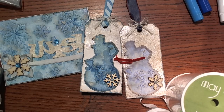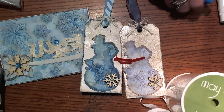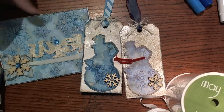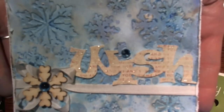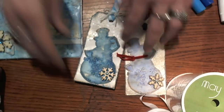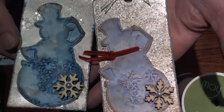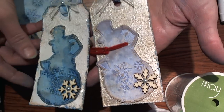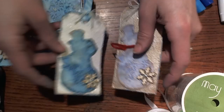Hi guys, Larissa here, and I am here to share with you the first day of the 10 days of holiday creating using ribbon. Today we're going to start off with a really fun technique using our embossing folders, some gelatos, and some Tattered Angels Glimmer Mist. I want to share with you the projects that I've made today, so let's get started.